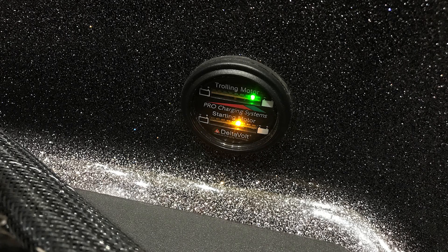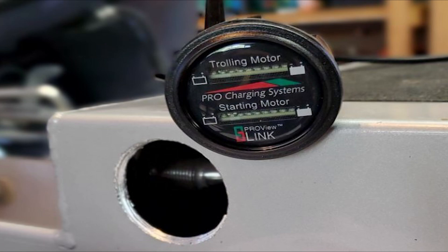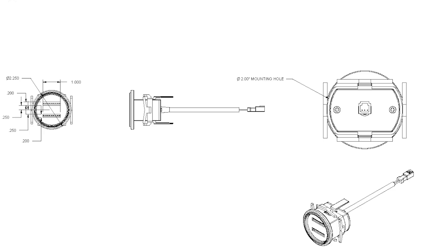You will want to start by deciding where you want to place your gauge. Some have them mounted on the outside of their hull, others on their dash, or even placed in the battery compartment. If you are going to mount your gauge, make sure to use our template located inside the manual. Don't forget to remove the backing support clip before mounting. The closer the support clip is to the hull, the more secure the gauge will be.